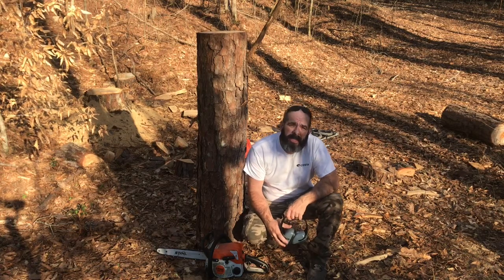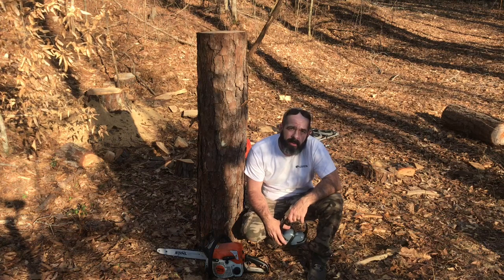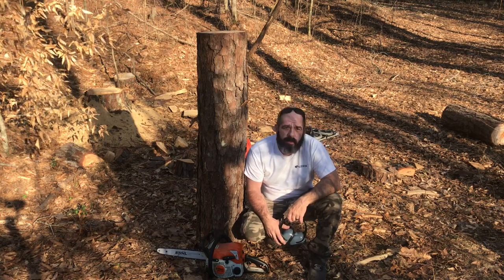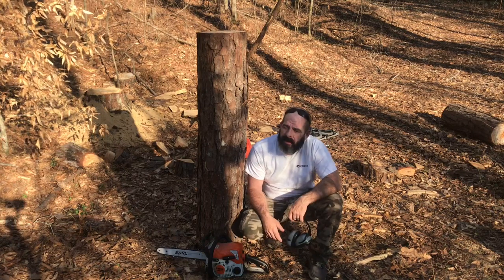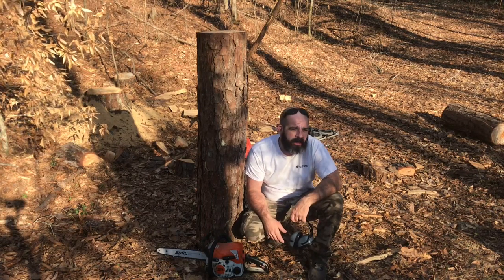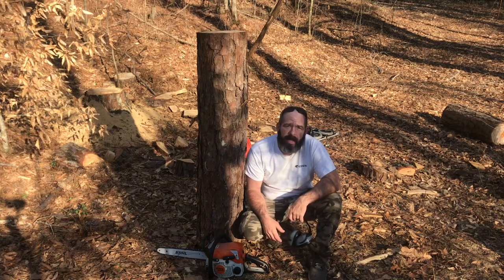Good afternoon, YouTube. Chad Sexton here, Sexton Chainsaw Carving. Coming back out here in the woods — my favorite little spot to do some carving, kind of down in a little hole, kind of private. Just out here by myself, enjoying nature again. Really love coming out here.